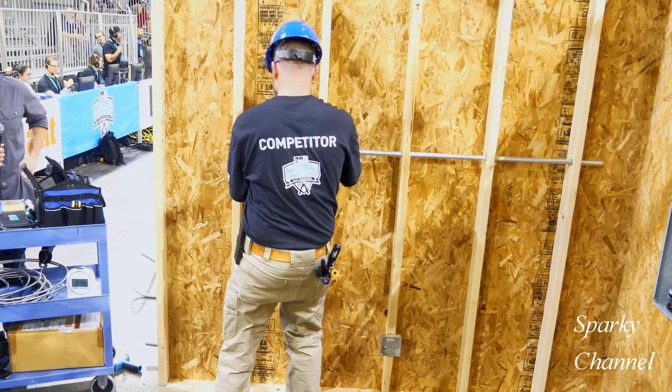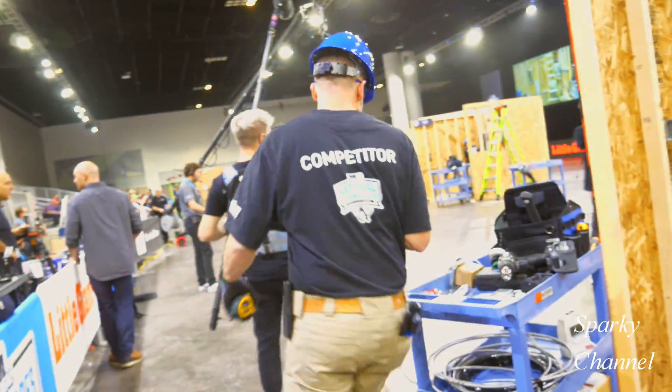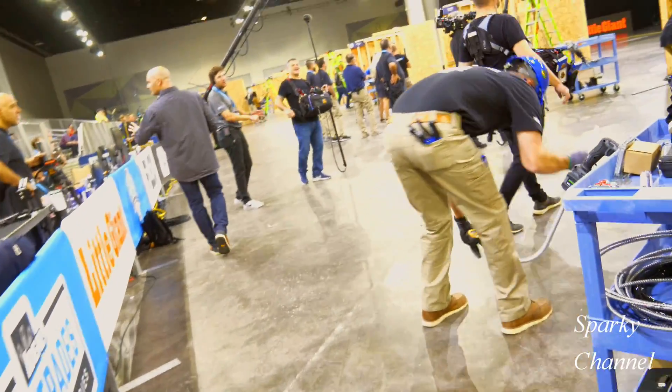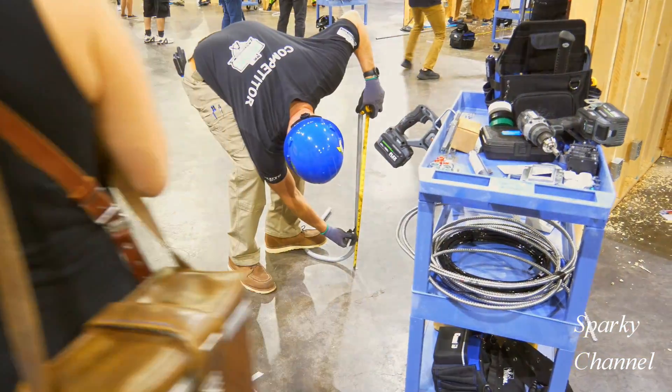Now he'll install the 4x4 box. Now the final measurements for his corner piece. He's going to go around and measure from the ground and make a mark.